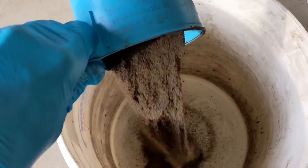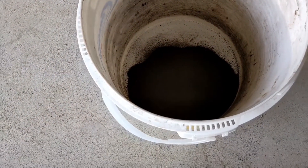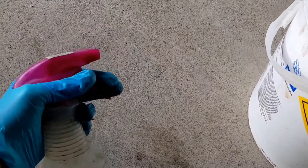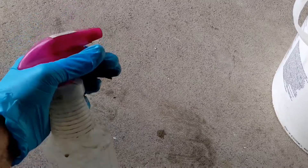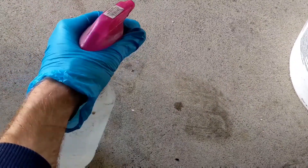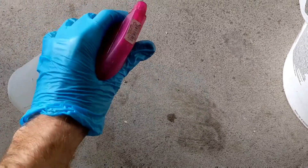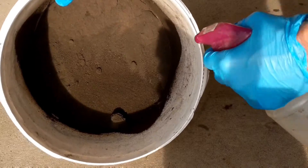Now that the sand is clump free, I'll start adding it to a five gallon bucket a little bit at a time instead of all at once. Then I'll use a spray gun to mist it with water. With green sand you don't want to get it soaking wet — you just want to get every part of the sand a little bit damp, so misting is the best way to go.